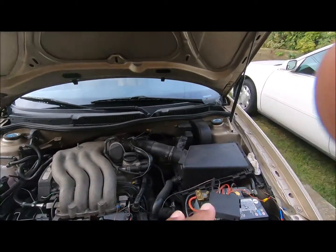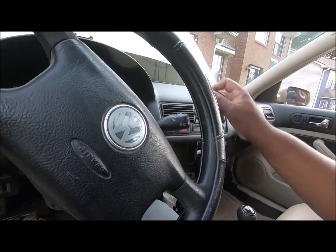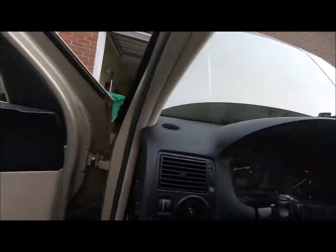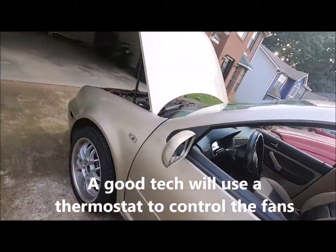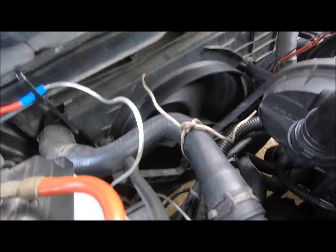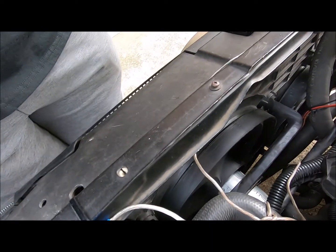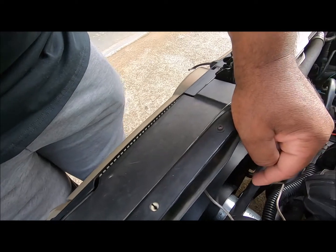The fans only come on when the engine gets hot. I can't stand having a car with the cooling fan running all the time. The cooling fan will not turn on until the coolant gets hot, then it comes on. Just this one fan — but like I said, when I turn the air conditioner on this fan goes to high and that fan comes on low. I'll show you in a second.